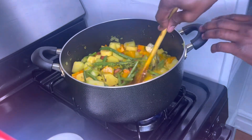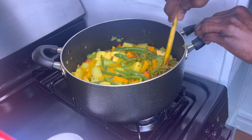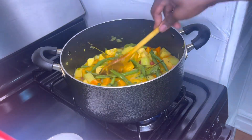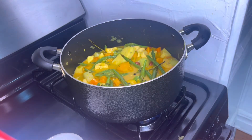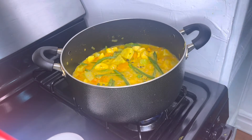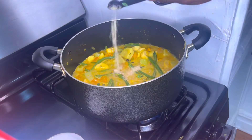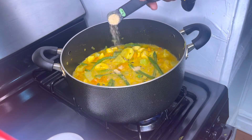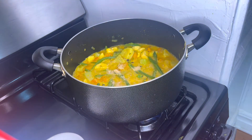I'm going to add half a teaspoon of garlic powder. Half a teaspoon of onion powder. Now I'm going to add my bell pepper.